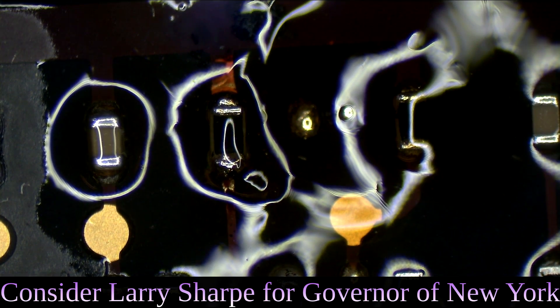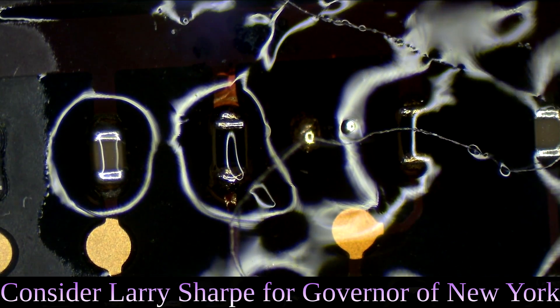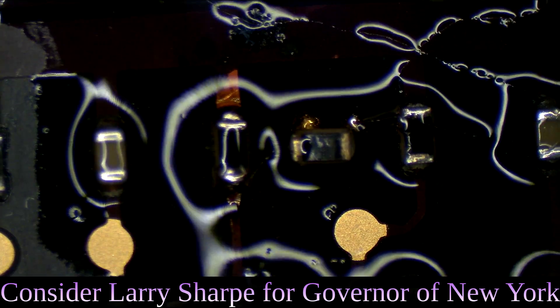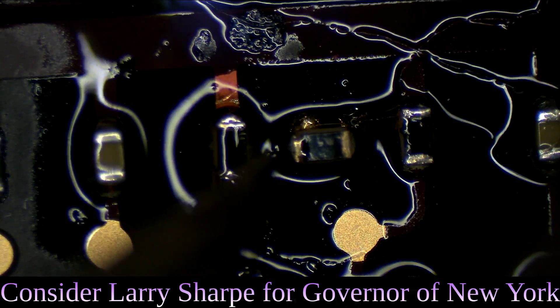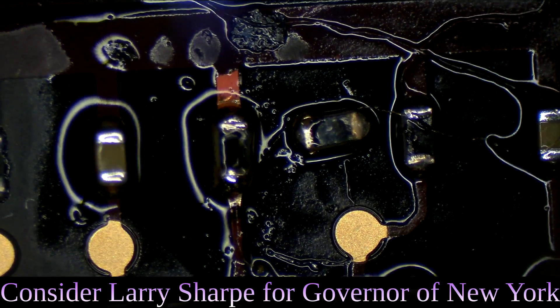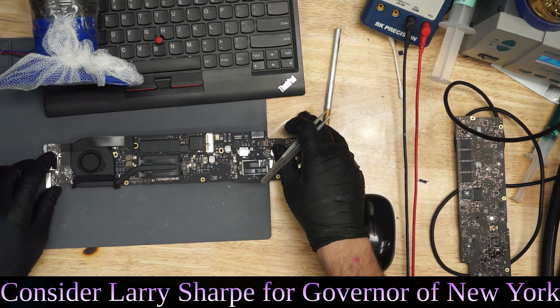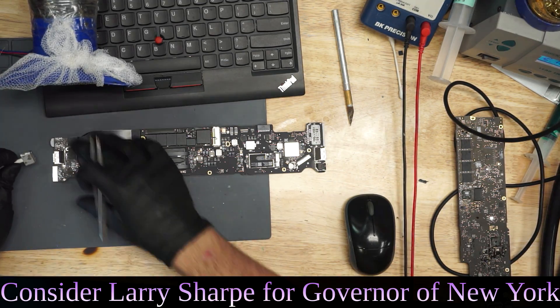Now we're going to get another one of those resistors from another board, solder it onto this board, and then hopefully this board will start to learn how to behave. We've got a nice new resistor put on there. We're going to see how this board functions and see if we get a fan spin. I'm fairly certain that we'll get a fan spin — I have lots of confidence.